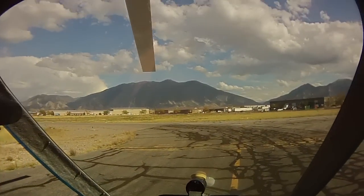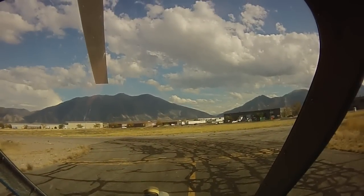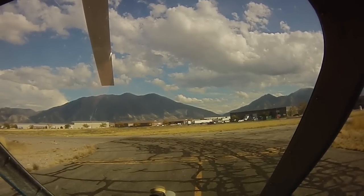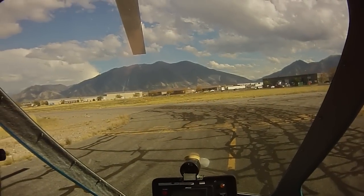Go ahead and announce the runway. Spanish Fork traffic, gyroplane 50512, taxiing on runway 30.